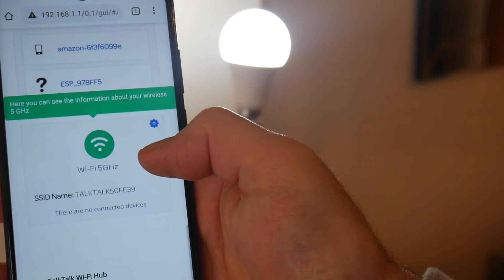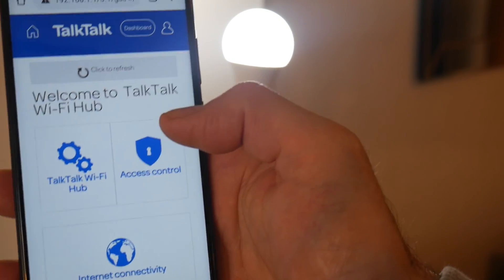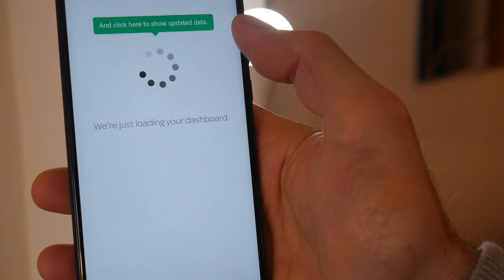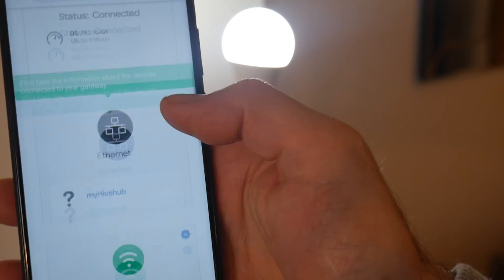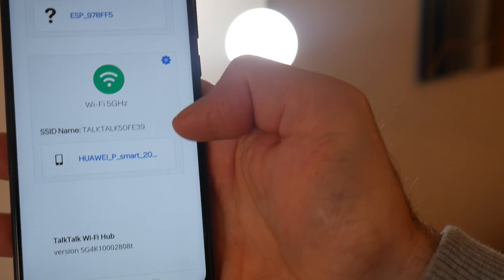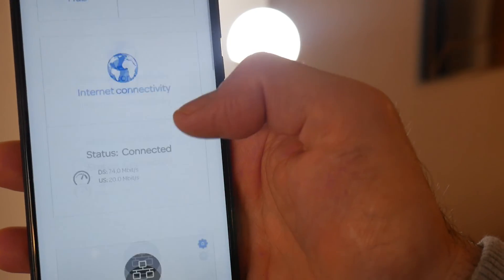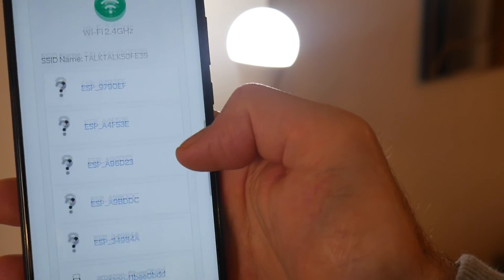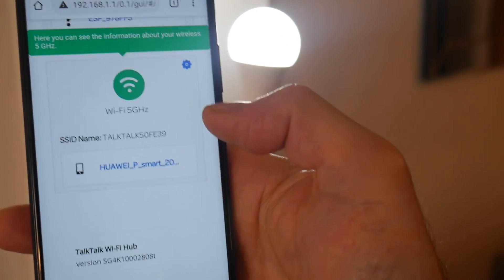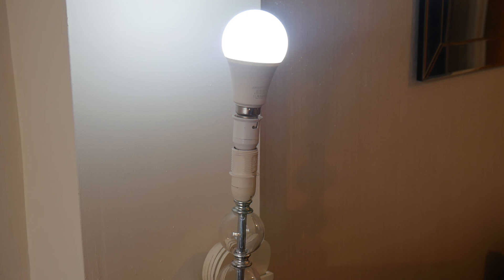Nothing is connected to 5GHz right now, but the devices will automatically start reconnecting. My phone has already connected back to 5GHz, and all other devices will follow — it may just take a few minutes. And that's how you work around the 2.4GHz connection issue to get your smart lights working. Thanks for watching and I'll see you soon.